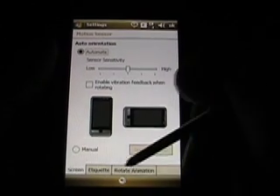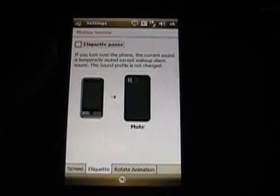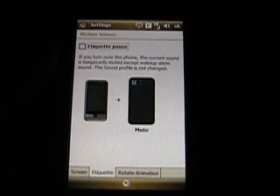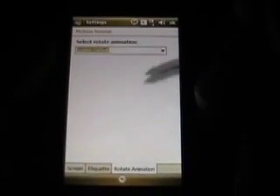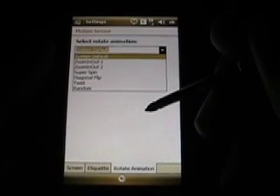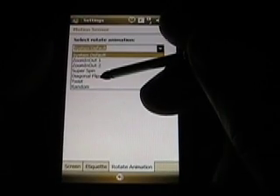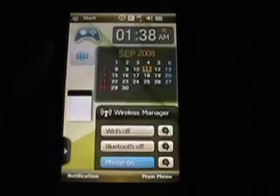You can adjust the sensitivity as well, and there's some etiquette pause — so if you turn your phone over, kind of like the Touch Diamond, it should mute a wake-up alarm. I don't know if it does it on the ringer. And there are some rotation animations you can change. I'll change it to twist. So let's go back to the today screen.